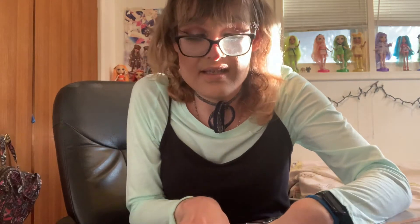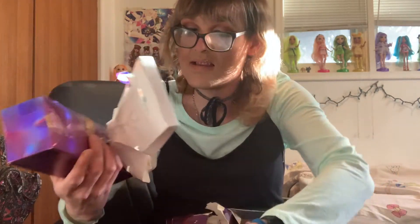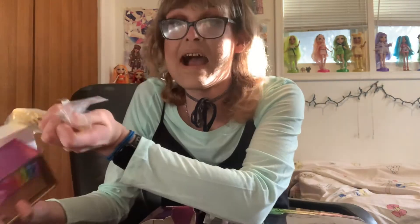Now, time for unboxing. I will see you in - I have no idea how long this unboxing is going to take. I'm wondering if it'll be longer than a normal Rainbow High unboxing or if it'll be the same amount of time. I will see you then.